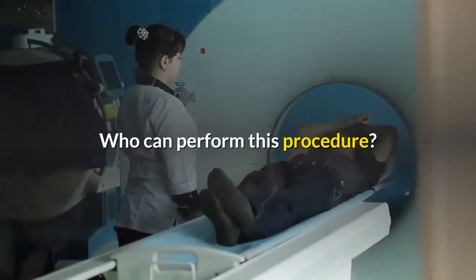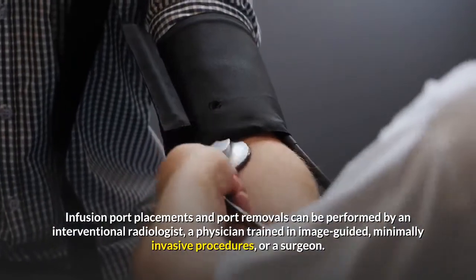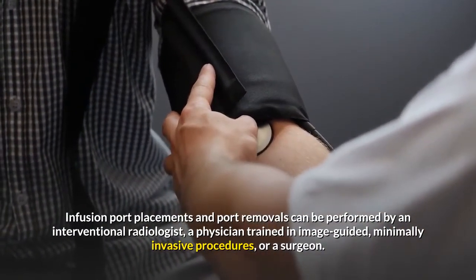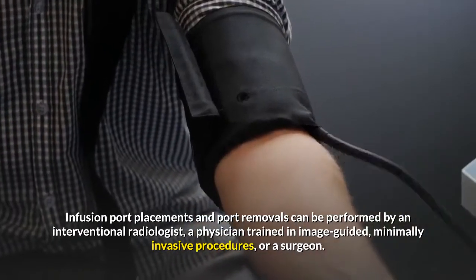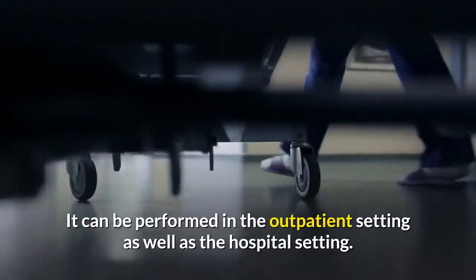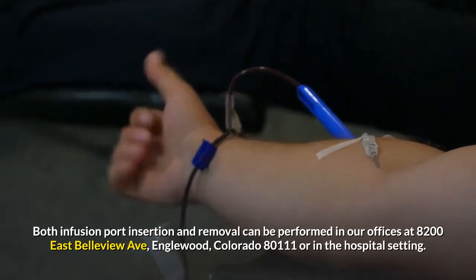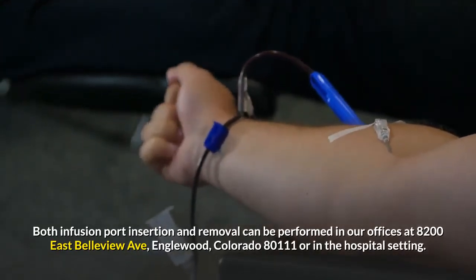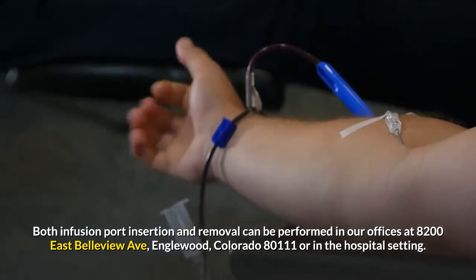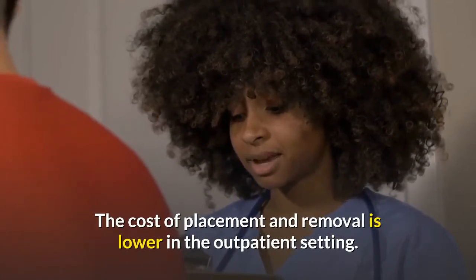Who can perform this procedure and where can it be done? Infusion port placements and port removals can be performed by an interventional radiologist, a physician trained in image-guided, minimally invasive procedures, or a surgeon. It can be performed in the outpatient setting as well as the hospital setting. Both infusion port insertion and removal can be performed in our offices at 8200 East Bellevue Avenue, Englewood, Colorado 80111, or in the hospital setting. The cost of placement and removal is lower in the outpatient setting.